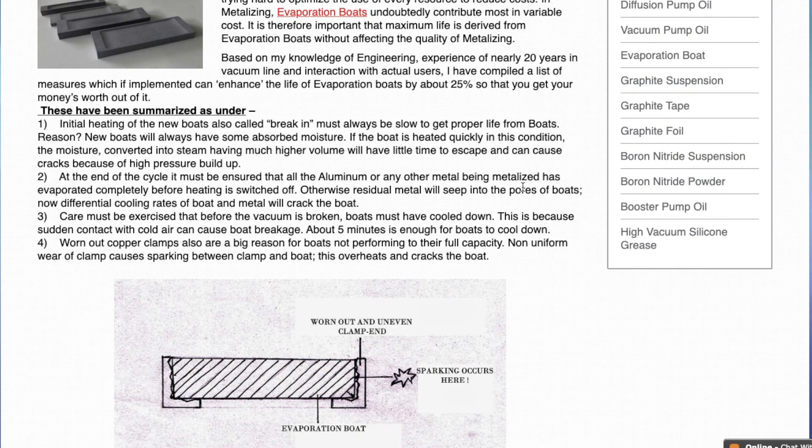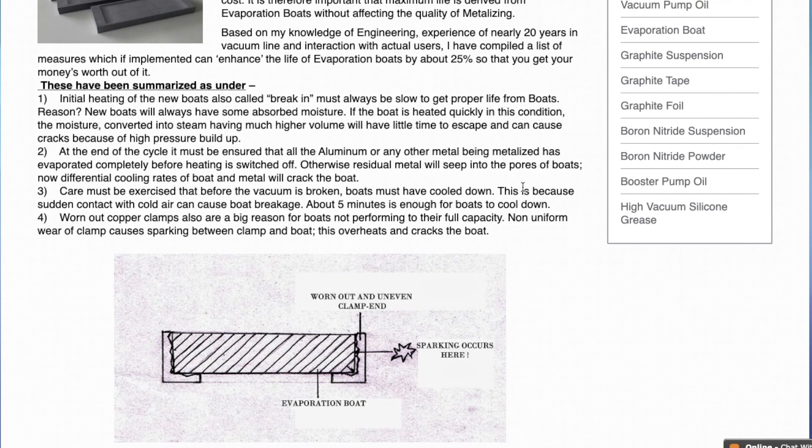This is something very basic and is being practiced by most people. The second point: at the end of the metallizing cycle, it must be ensured that aluminium or any other metal being metallized has evaporated completely before the boat heating is switched off. The reason is otherwise the residual metal will seep into the pores of the boat, and differential cooling rates of the boat and the metal will crack the boat.